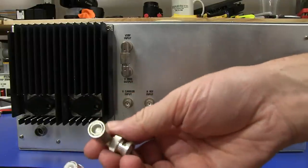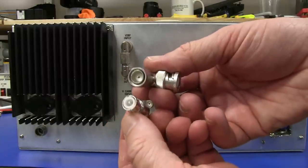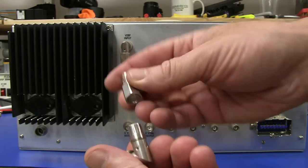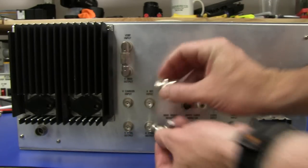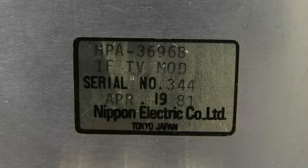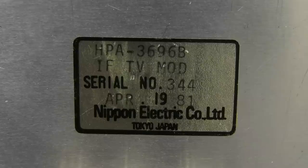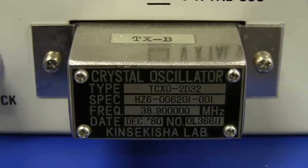It popped apart — the seal on that was absolutely incredible. They would have had to engineer these jumper links to the precise length. Manufactured April 1981. Serial number 344 — so they didn't make many of these things. There's our video TCXO running at 38.9 megahertz — the intermediate frequency the video signal gets modulated up to, which then gets subtracted from the local oscillator frequency in the mixer.